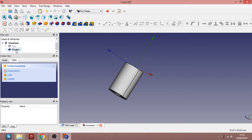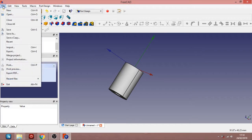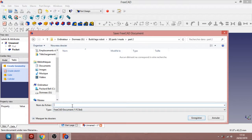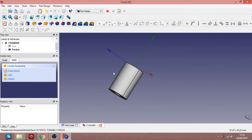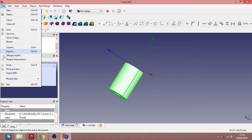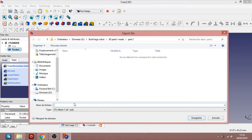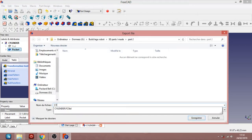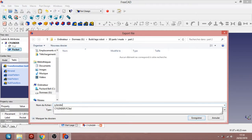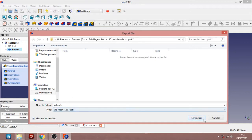It's going to look like this. After that you need to save it. We go to Save As — I call it cylinder, saving as FCSTD for FreeCAD. We also need it as an STL to be able to print it. So we select the object, go to File, Export, call it cylinder, and save it with the STL extension so we can print it.